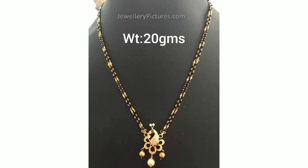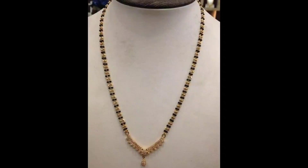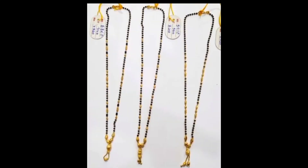Here we have two lines. We have a lot of blackbeads and a lot of highlights. Here we have a lot of different lockets.